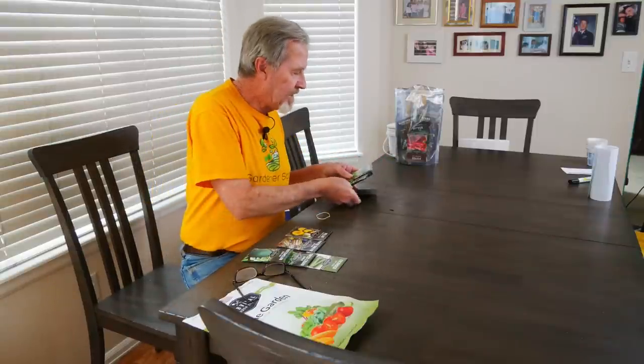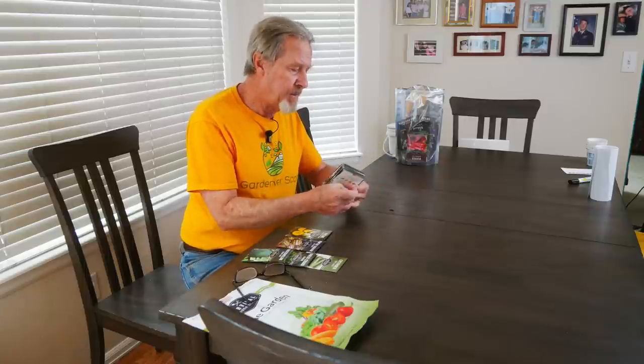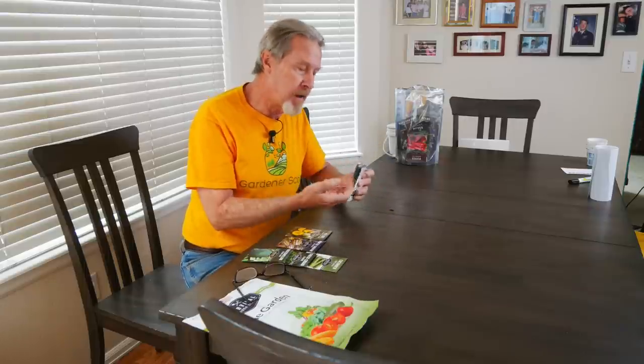With my plants selected, with the herbs that are going to be interspersed, and with an idea toward succession planting, these are the seeds I'm going to put into one of my beds. Of the 18, I'm using 13 of these seed packages.